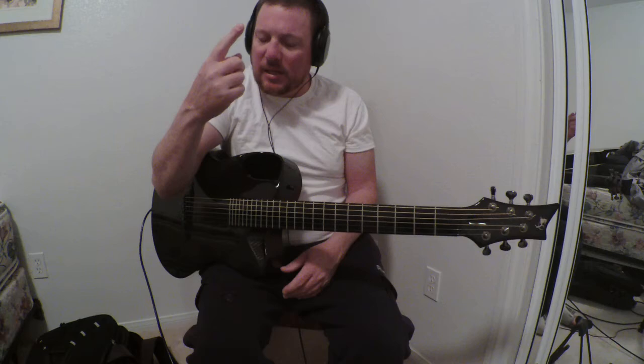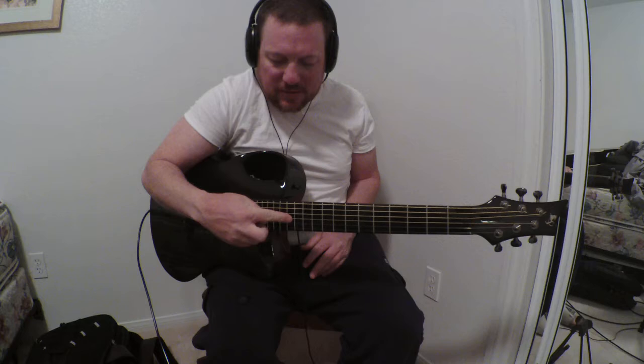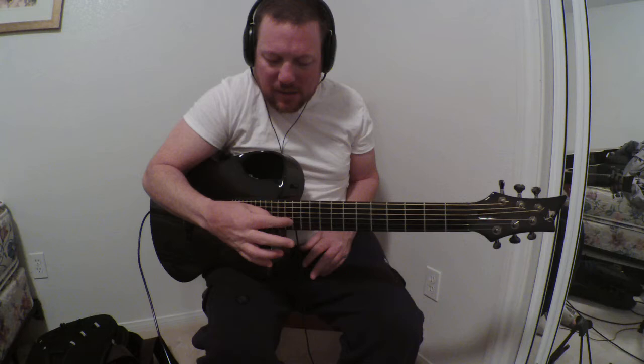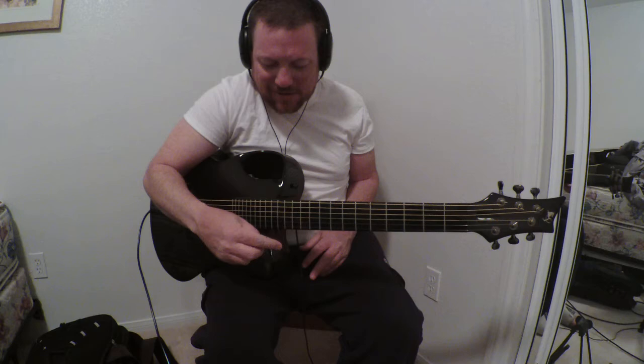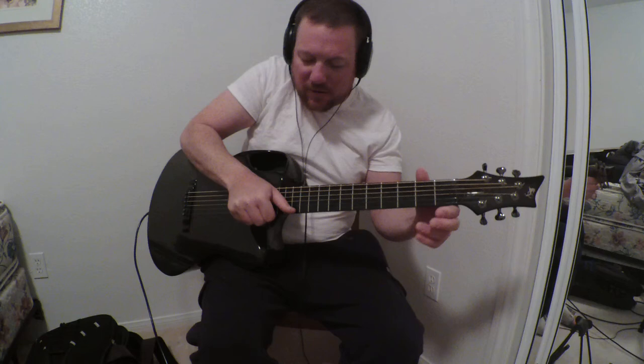We're gonna talk about how to make harmonics with the right hand. So if I did this on the 12th fret, instead of using this hand I would just use the finger to lay on top of the string, and then I could use my thumb — that's one method. I could use the pick also as another method, and I could also use my thumb and pluck with the index finger.